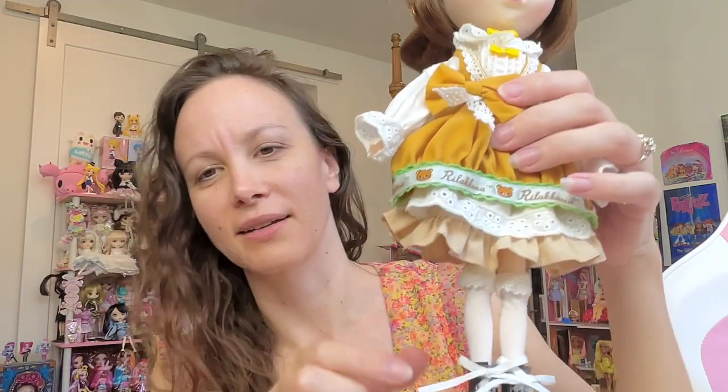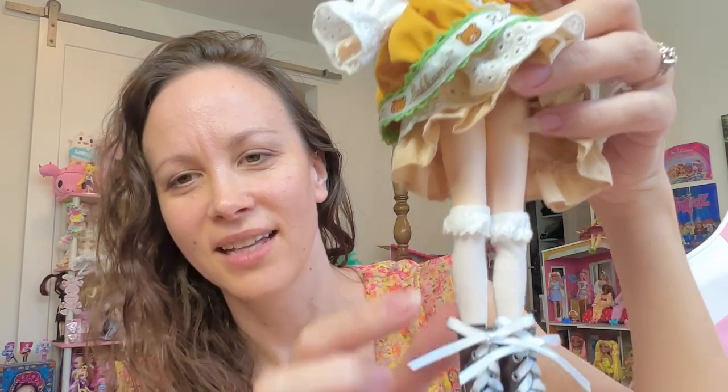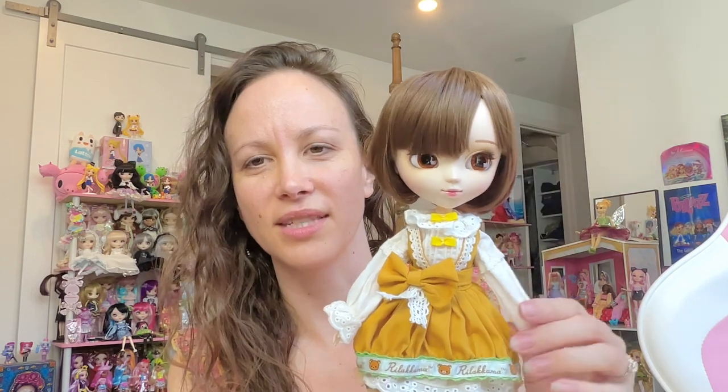Here you can see her nice cotton socks with lace detail, and here are her boots. These boots are kind of like faux leather but they actually have little metal eyelets and string laces — they look really nice. You can see the bottom of the shoes have a nice tread. I was almost wondering if it said something on the bottom but it's some other label. I just really love all her clothes.